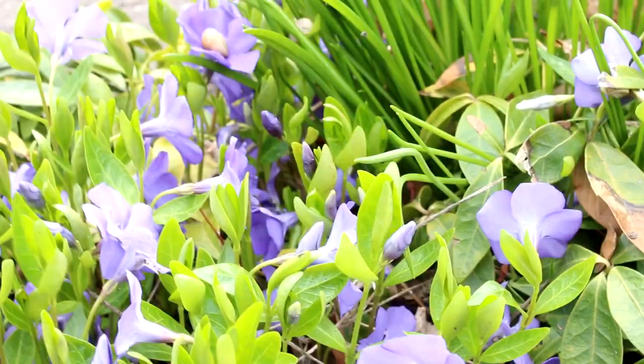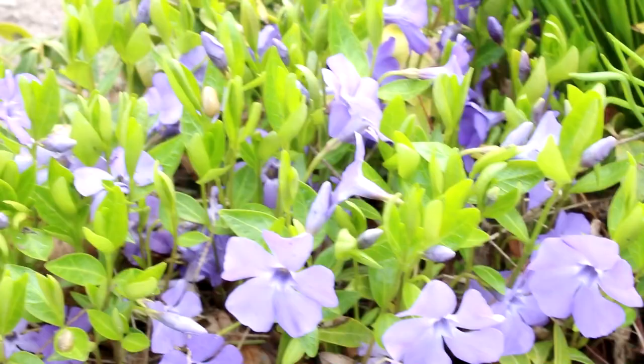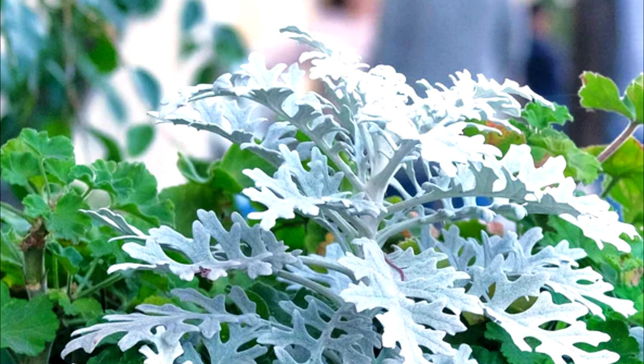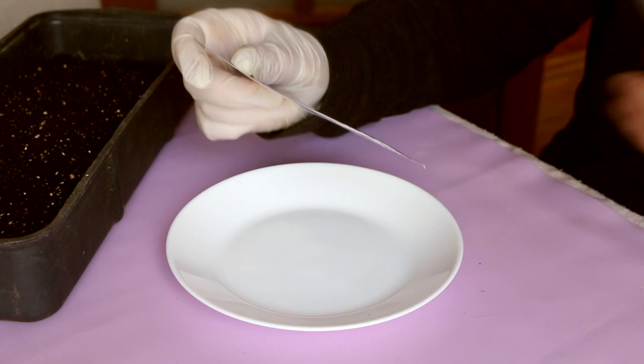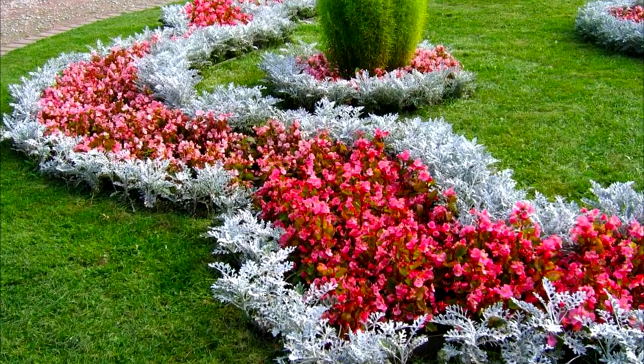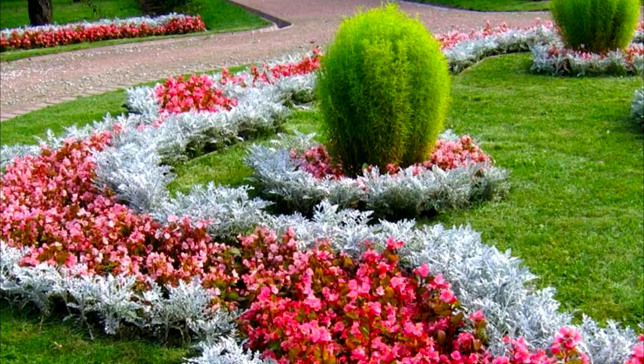Hello everyone, welcome to my channel. In this video I want to show you how to grow Cineraria maritima from seed for your garden. I want to confess this evergreen dwarf shrub is my garden love — the plant looks great in flower beds. It is beautifully combined with annual bright flowers such as sage, pelargonium, begonia, and even large rose bushes.